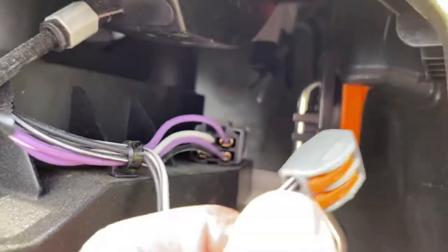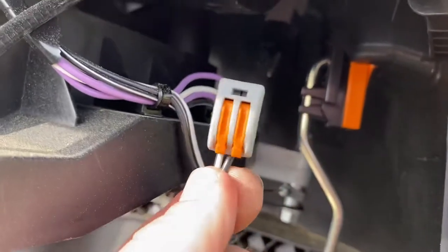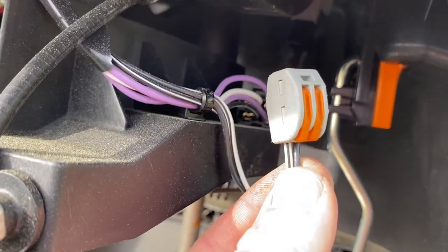I spliced them together here using this quick connect. This is a spring-loaded quick connect. I like the spring-loaded one because with vibration, it's not going to come loose on me like a wire nut might.